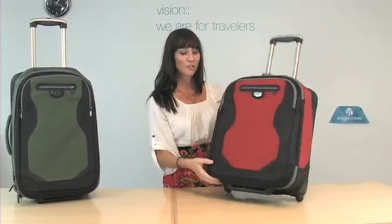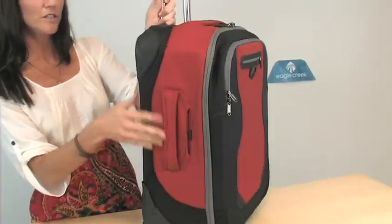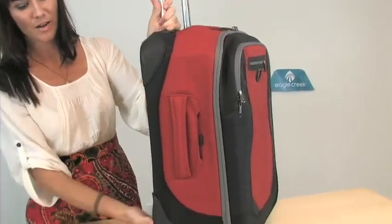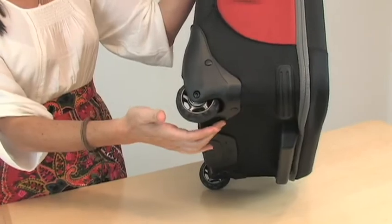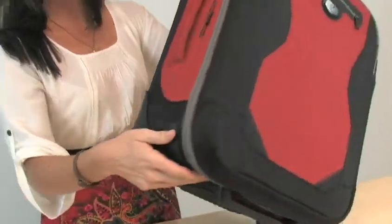There are great things on this bag like this durable reinforcement at all the critical wear points, which includes this four-point luggage protection. The wheels are made to be durable and are oversized and super tread for handling all those urban obstacles.